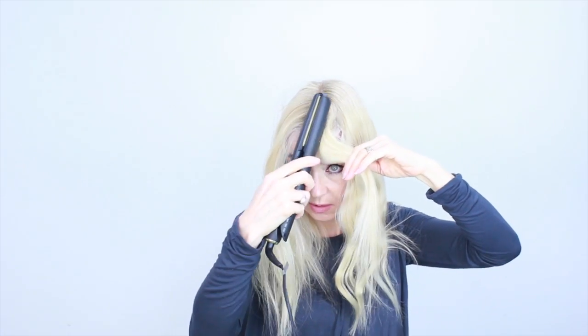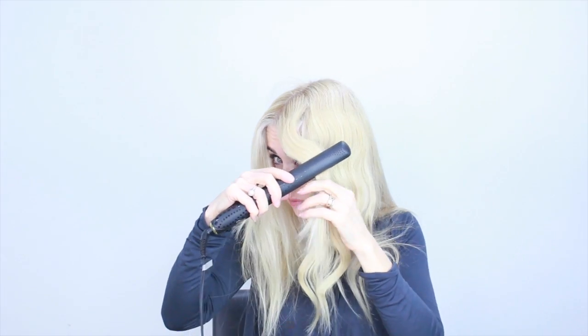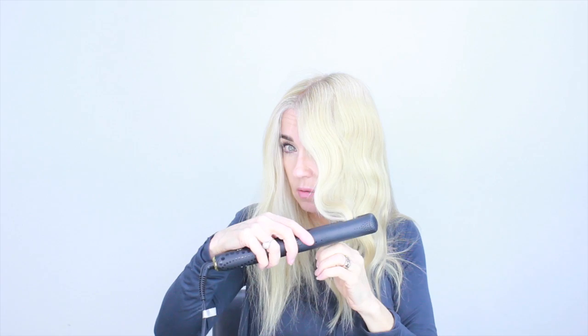I measure that up, just smooth out my cowlick a little bit, check where the bend is going to be, put the first one in here, and work down to the bottom. And you've got that nice wave all the way through.